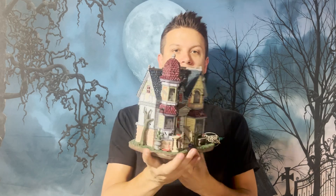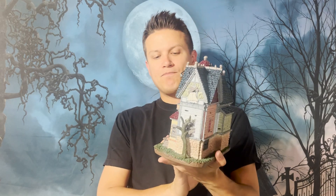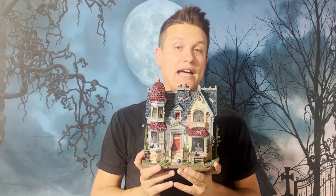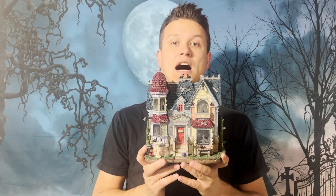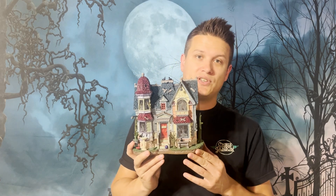Before we talk about it, the size — pretty decent size. It's not a gigantic haunted house. It's not like the Black Raven Manor. It's a little bit smaller than that, but it's also bigger than the Hollow Graves. Lemax has really done some good haunted houses the last few years, I think.